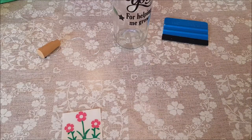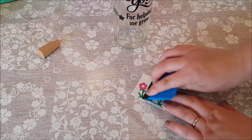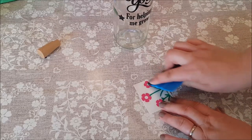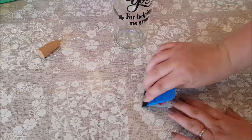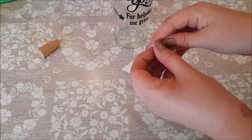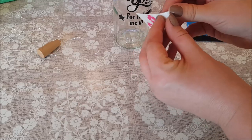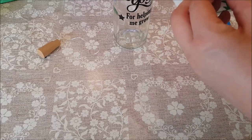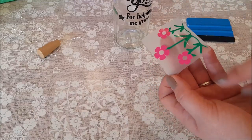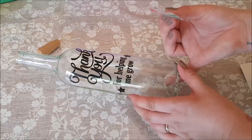This particular one says 'thank you for helping me grow' and has flowers on the bottom. You can get machines to cut the vinyl out yourself if that's something you wanted to do — I'll put that in the description as well. They're quite handy if you make lots of personalized things or want to offer personalized products. Then you can print in whatever color you want, you don't have to use black.